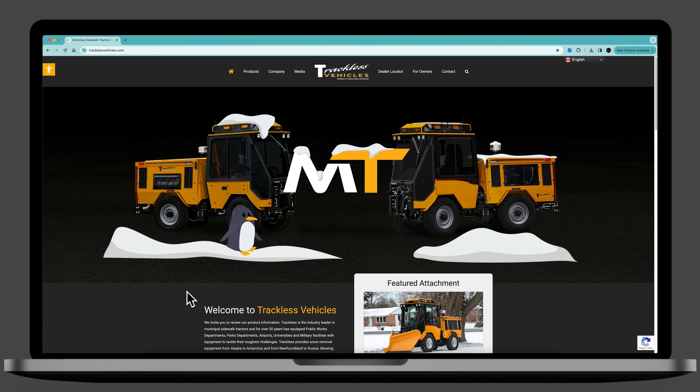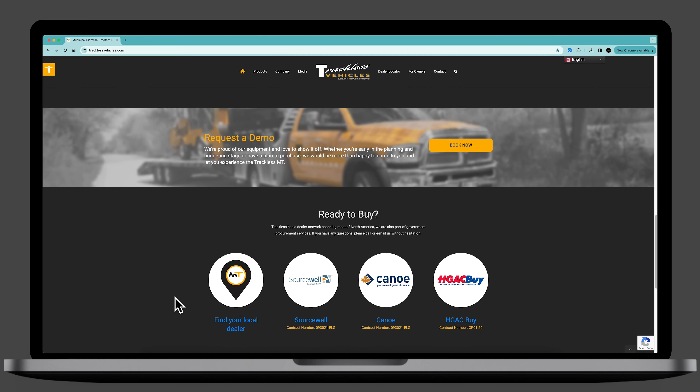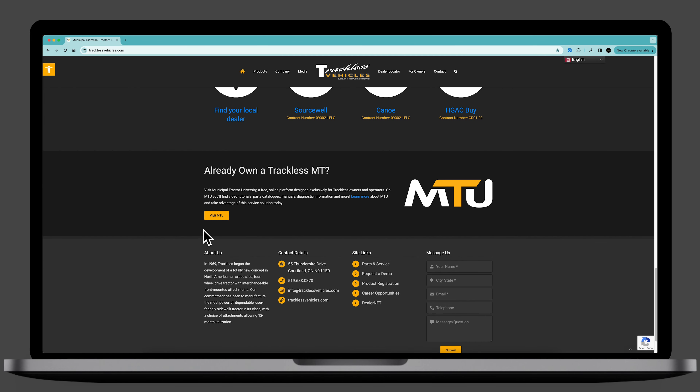You can also access MTU by visiting the Trackless Vehicles website and toggling Service Resources under the For Owners menu item. Alternatively, scroll down on the home page and click the yellow Visit MTU button.